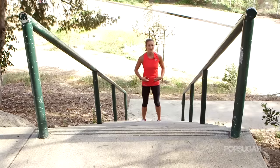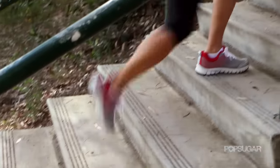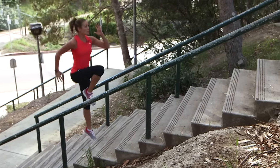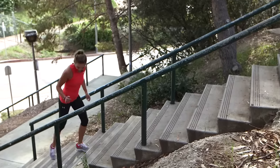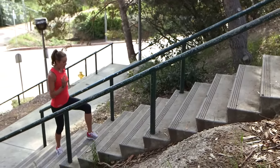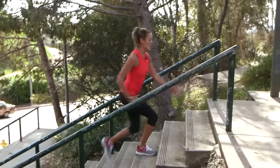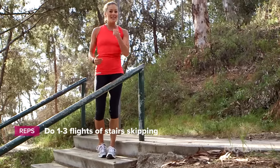Now this is an excellent abdominal exercise as well. You want to step every other stair and leave the ball of your foot, driving the opposite knee up towards the sky. So you're getting that plyometric up and off the stair. We're going to do it all the way to the top — every other step, leave the ball of the foot, drive that knee up towards the sky. Use those arms as well because that gives you the momentum to get up the stairs.